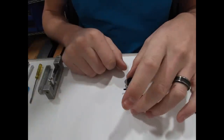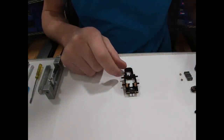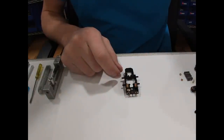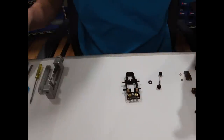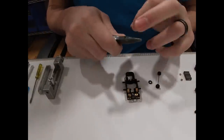The next step is to put our front weights in before we put the axle in. These weights just drop right in there.